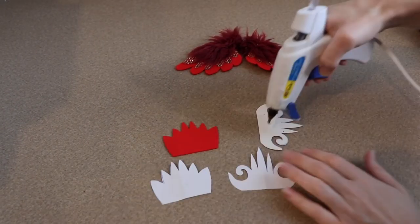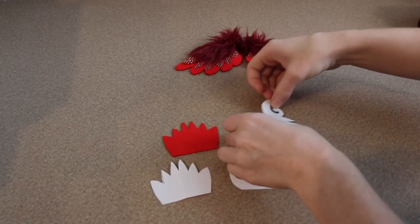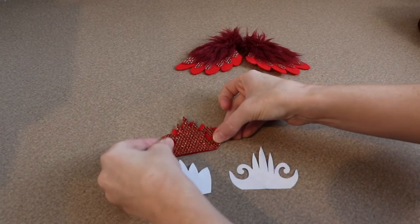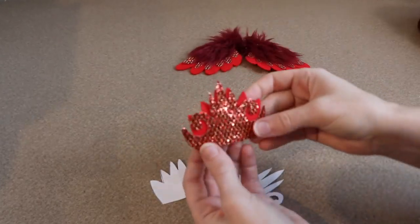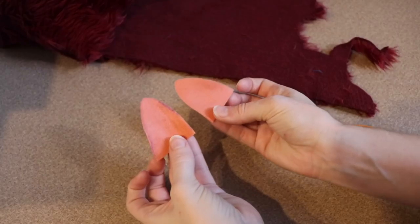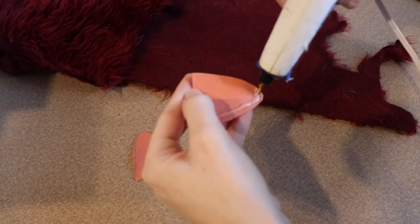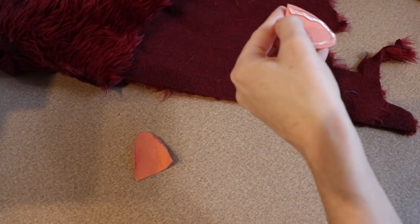I also used some felt to add a little bit of decoration, and this is going to be kind of like a little crown on the top of the head. I also used felt to make the ears. I cut a simple triangle out with the edge rounded off and I just glued this to the back of some fur fabric and then cut the fur fabric out.